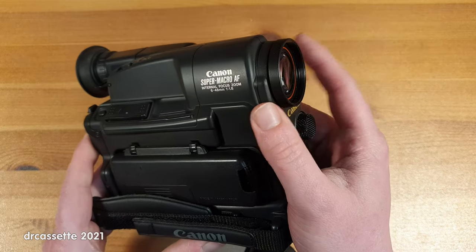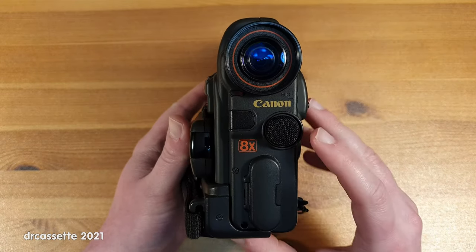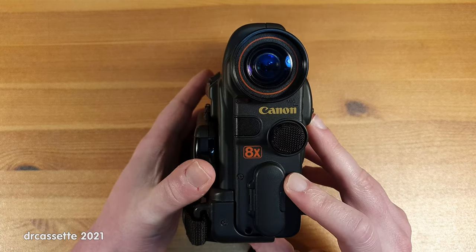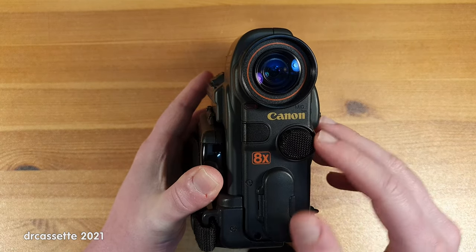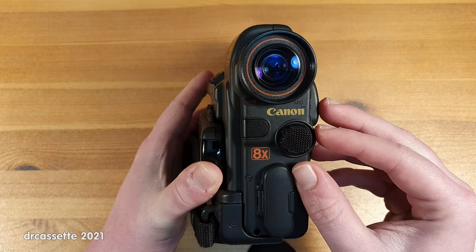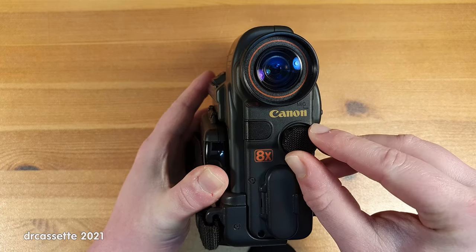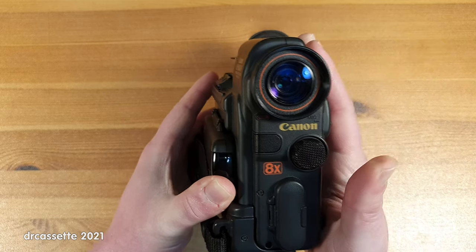This one doesn't have that, to make it more compact. Right here we have the monaural microphone, and they have put some effort into this. There is a wire mesh grill around the microphone and it is mounted in a sort of a rubber ring to decouple it a little bit from the camera itself.